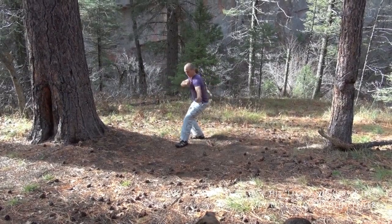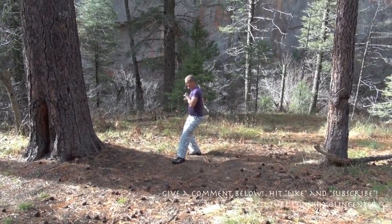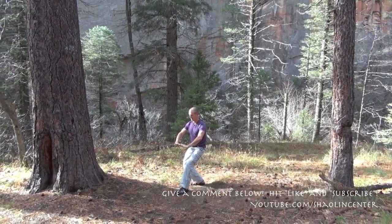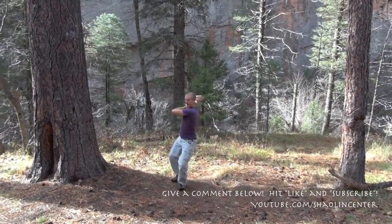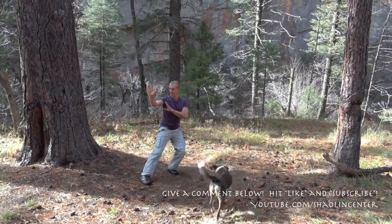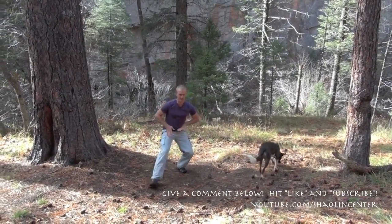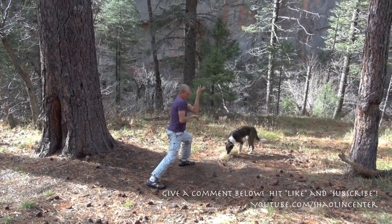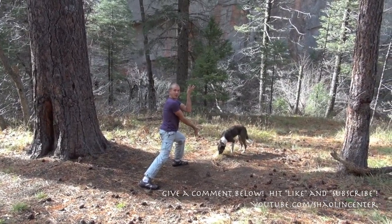One, two, three — draw the hands up to the chest. Hit both palms down. Then from here, step forward and smack both hands over the top. Weight is on the back foot. Then I shift to a bow stance. This hand spirals up with earth palm. This one swoops down with a mountain palm.